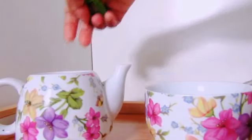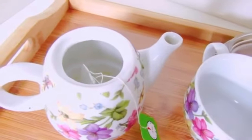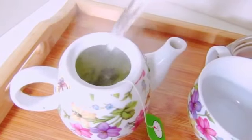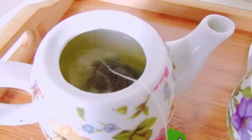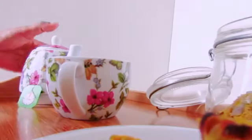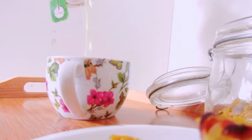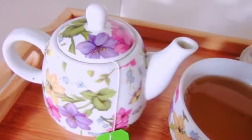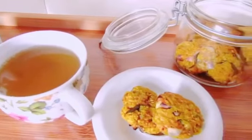We will add the green tea. You can add the biscuits to the bread, so you can add the biscuits in the green tea. So we will add the biscuits to the bread.